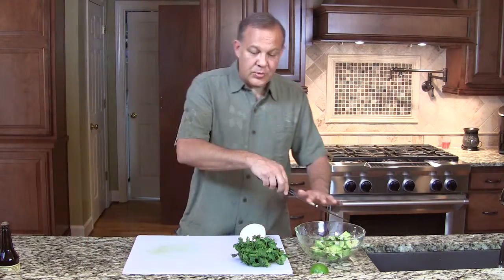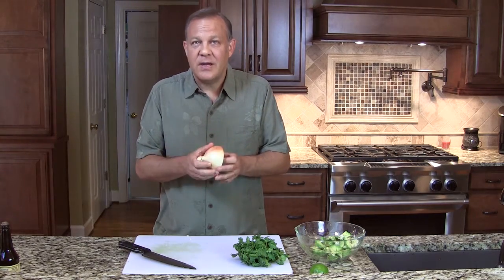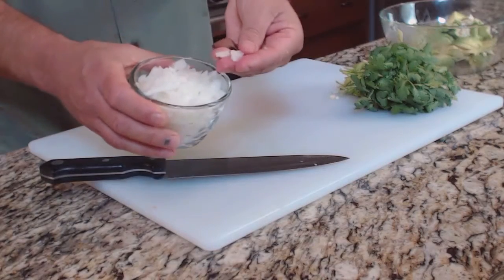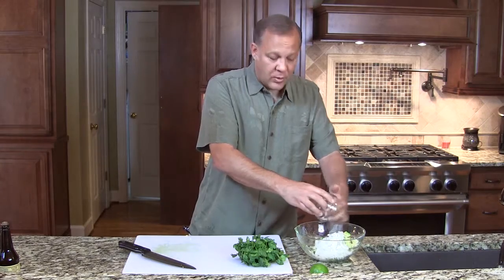We are going to use half of a medium onion. When I say medium onion, I'm looking for something just a little bigger than the size of a baseball. This recipe actually has more onion than normal because that's what my family likes — if you like less onion, use less. We're looking for a very fine chop, about half to three quarters of a cup of onion.